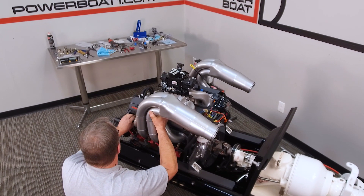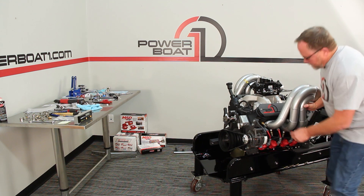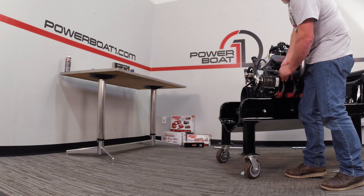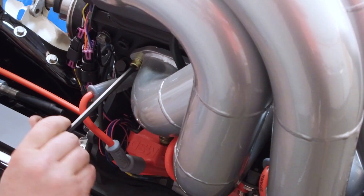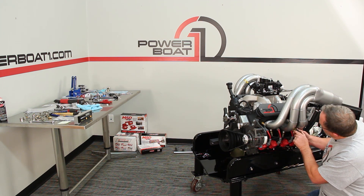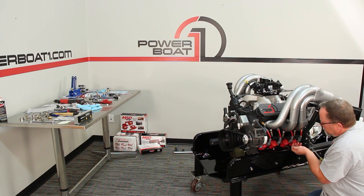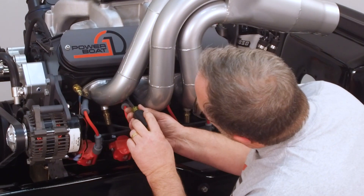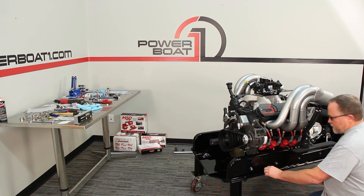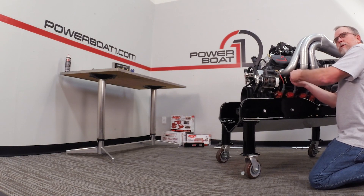Now we can run our bolts in. Run them up in place and just kind of run them up until it's just about snug. Then we'll put the rest of the bolts in and pull our studs out. The reason we cut the slot in it is so that we can stick a screwdriver in and thread out the stud. We'll thread out the other one too, then go through and put the remaining bolts in place and cinch this header up.